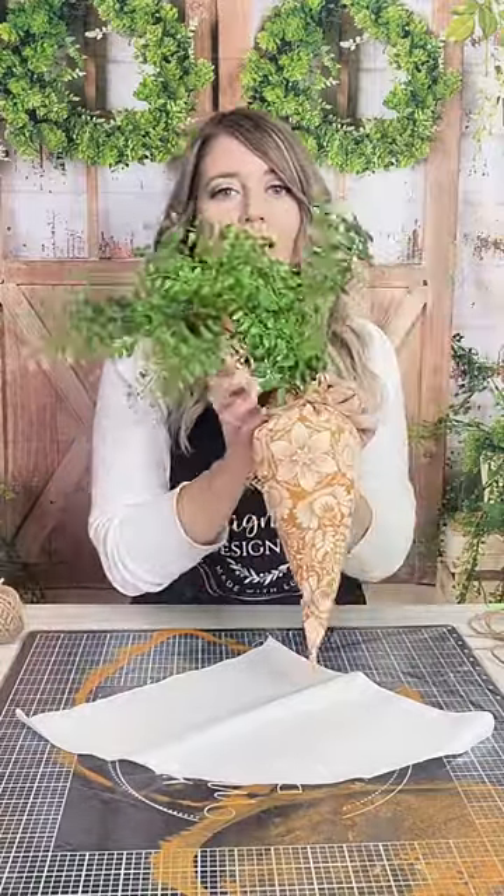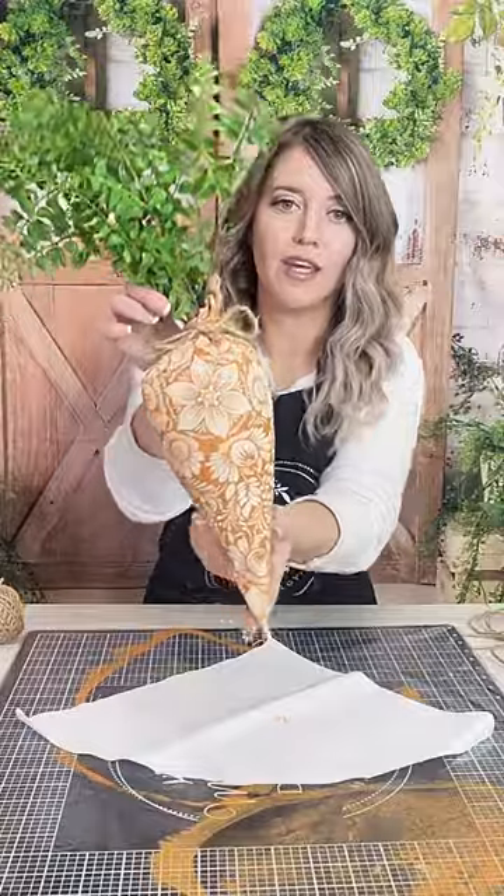Welcome back to Make It With Magnolia Thursday. So this morning we got on and we were making a super cute project, and it just so happened that the internet did not want to cooperate. So let's go ahead and I want to be able to finish this project with you guys. We made this beautiful little stuffy carrot, and it is super fun and super easy, so let's get started.